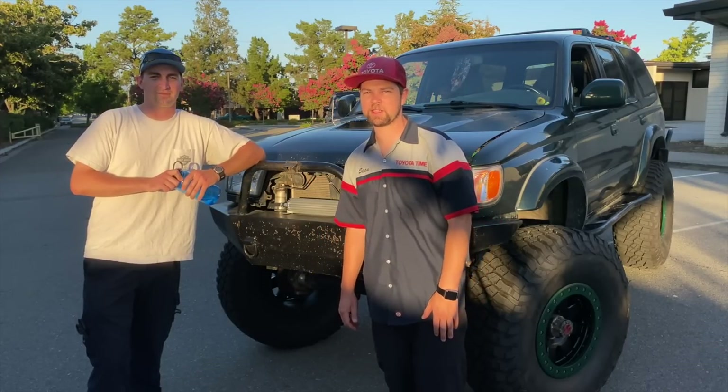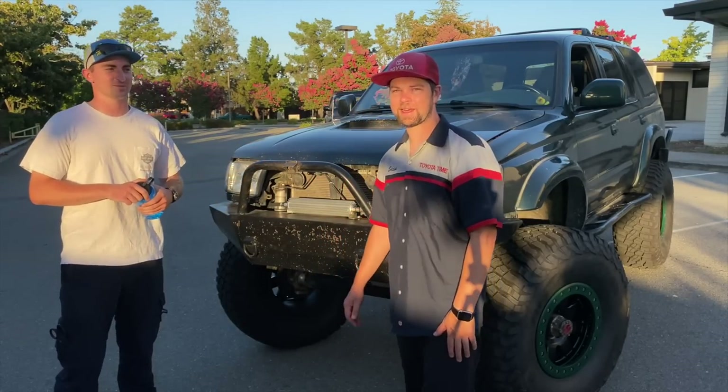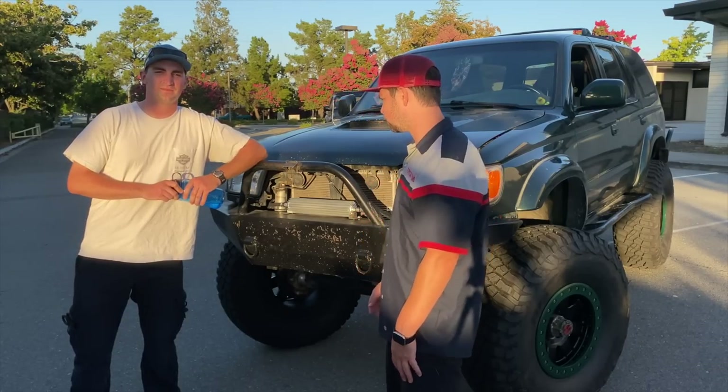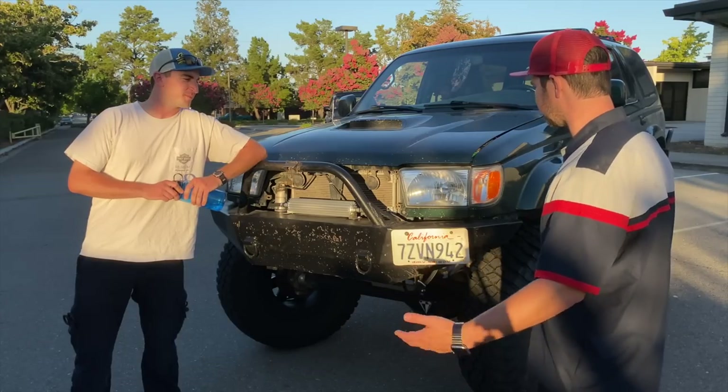Welcome to Toyota Time with Timmy the Toolman and Sean. Today we have a special guest, Nikolai from Redwood City. He's a Bay Area local and we have some pretty fabulous work here that we're going to jump into. So without further ado, here's my guy Nikolai.